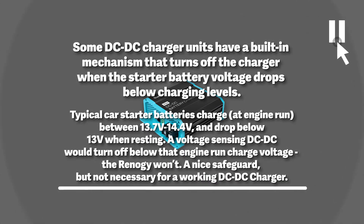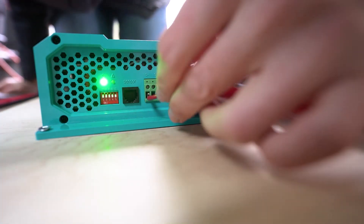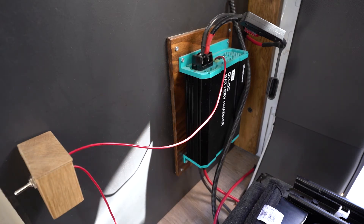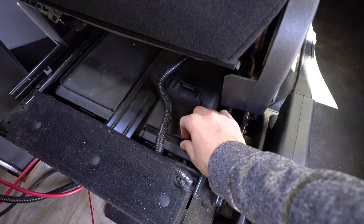That means that anytime this wire is connected to a positive battery source it will turn on, no questions asked. The input wires — the wires carrying current from our vehicle starter battery — are facing down, and they're easy to direct towards the starter battery, which in the Ford Transit is conveniently located under the driver's seat.